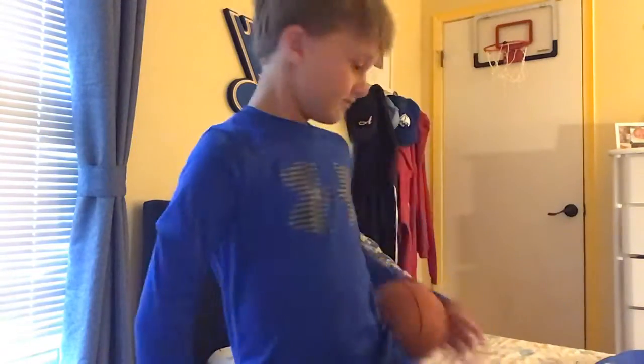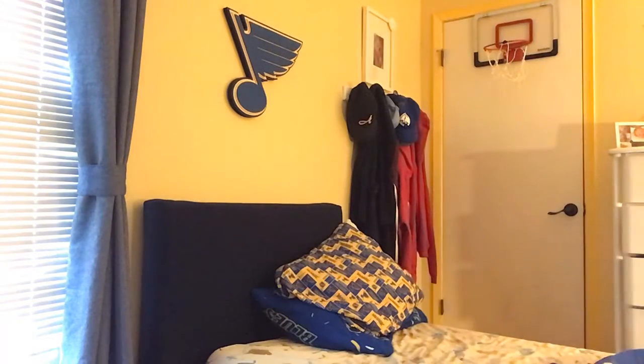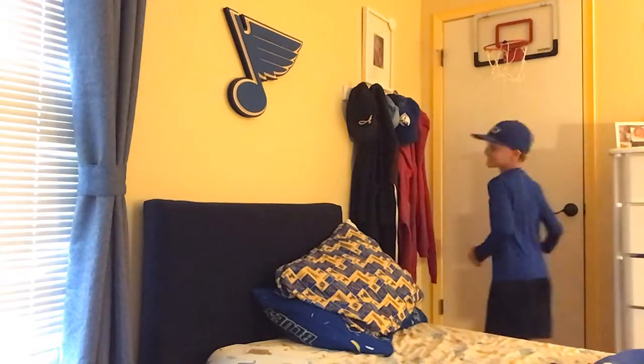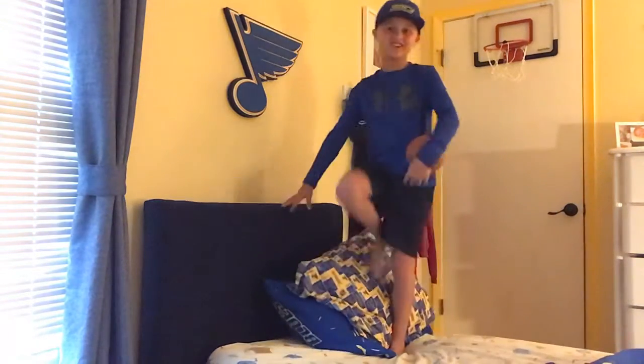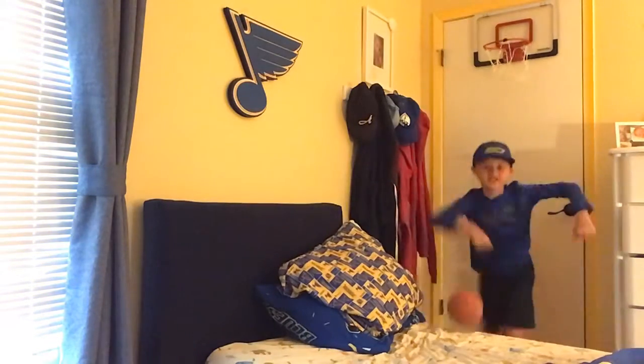Mini hoop basketball trick shots — dunks only, though there are some threes I guess. Basketball trick shots — oh, Steph Curry! Let's go, let's go Steph! Steph Curry is dunking. This is a free throw — or a free throw, whatever you call it.